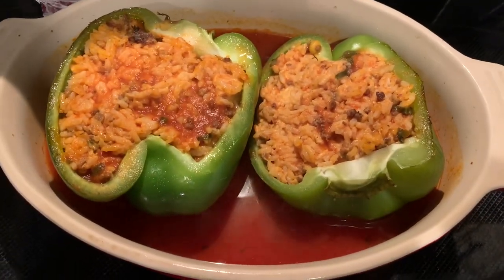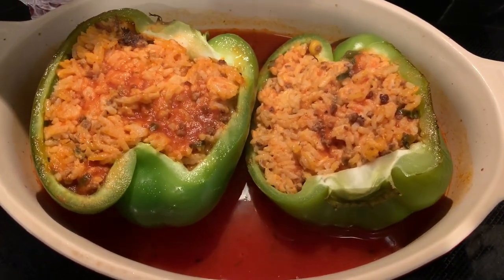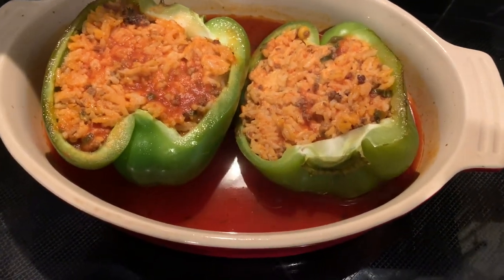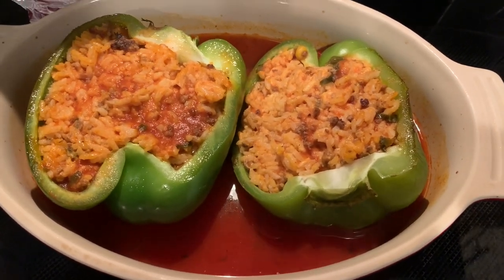I just pulled the peppers out of the oven about a half hour in. Everything's getting nice and hot — you can see some steam — and it's looking good but it's not done yet. I think what I'm going to do is ladle some more of that broth right into the pepper, cover it, and throw it back in the oven. I'll probably check in another 20 minutes or so.